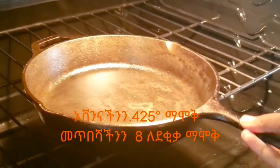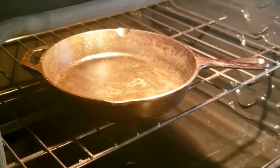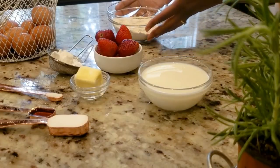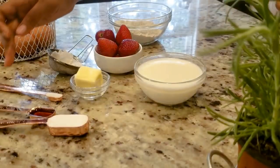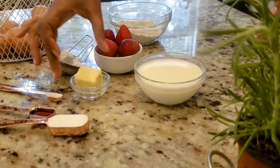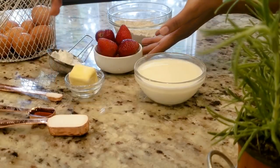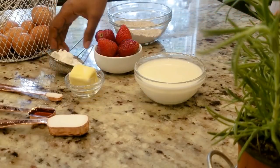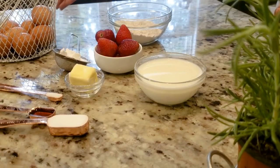When we are all together, we have a lot of fun. Let's get the fruits.